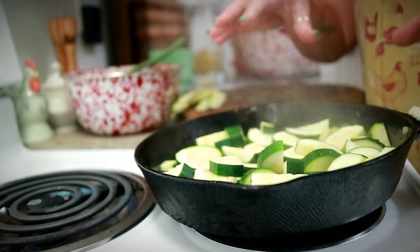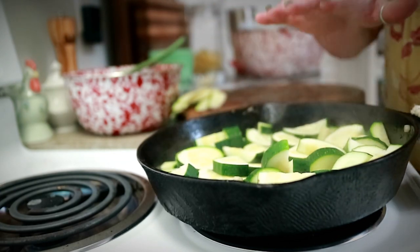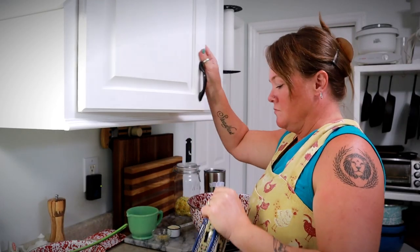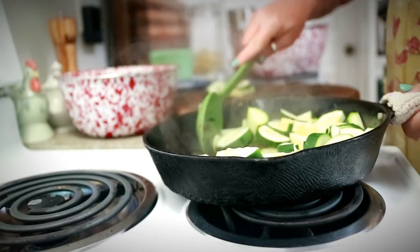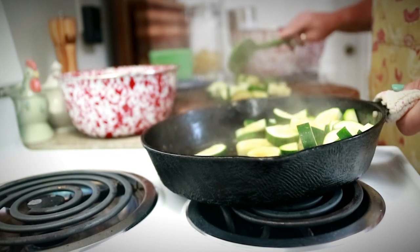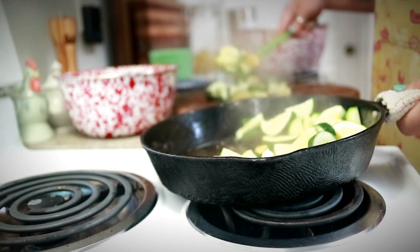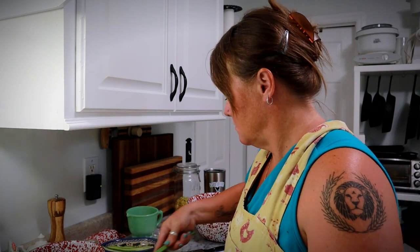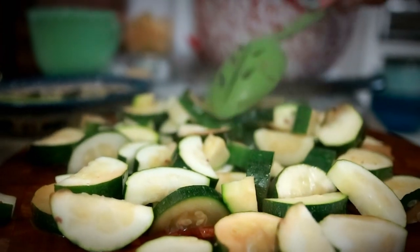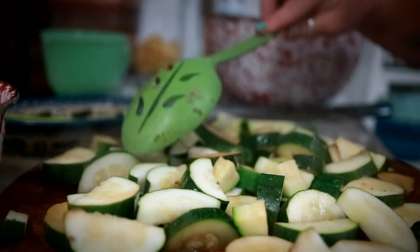My zucchini that has been cooking over here is nice and soft, but I'm going to let it cool down for just a little bit because I need to be able to handle it. I'm going to set my zucchini strips in this dish, and scoop the zucchini pieces out onto the cutting board so they can cool down a little bit. I'm using my slotted spoon because I don't really need the liquid. I'll spread them out, give them a few minutes, then give them a rough chop, and they'll go into the bowl as well.